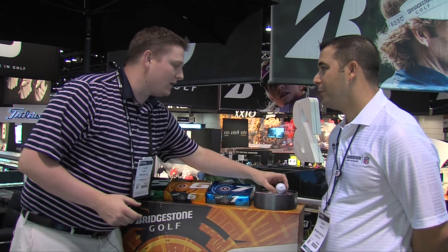Hi, this is Tyler from Second Swing Golf at the 2015 PGA Show. We're here at the Bridgestone booth with Corey from Bridgestone, talking about the new E-Series golf ball for 2015. There's some really cool technology here with the new web dimple that's on all the E-Series golf balls. Corey, tell us a little bit about it.